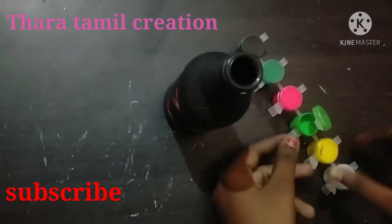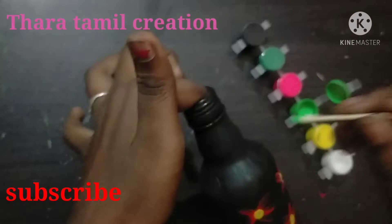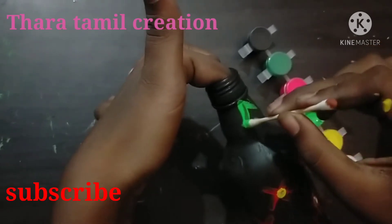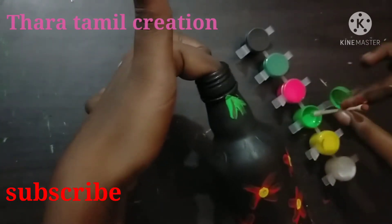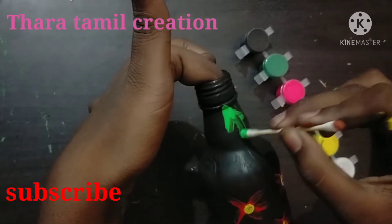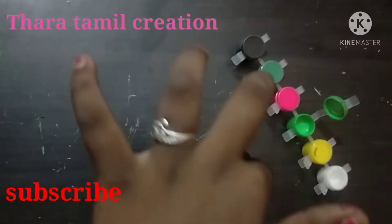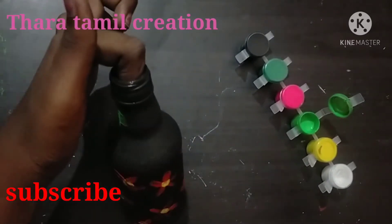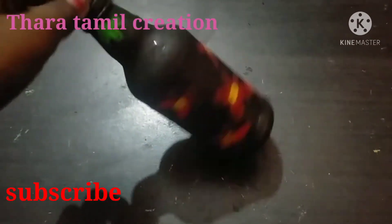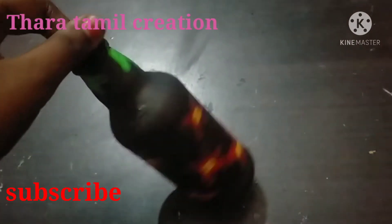Let's make a green color. Let's make a light color. So we will make a little better — this is very easy to do. So we can do this fully. Friends, we will do this with clips and keep it simple.